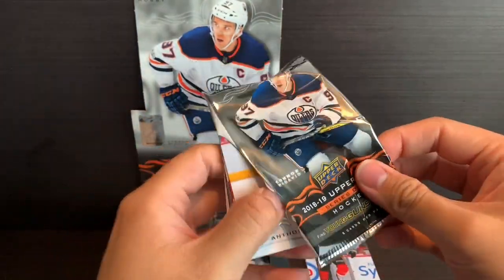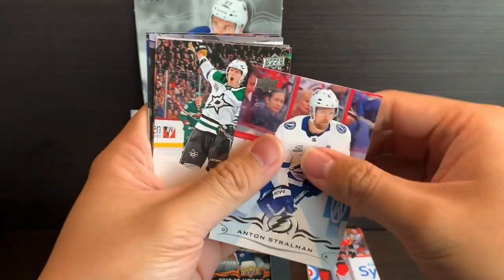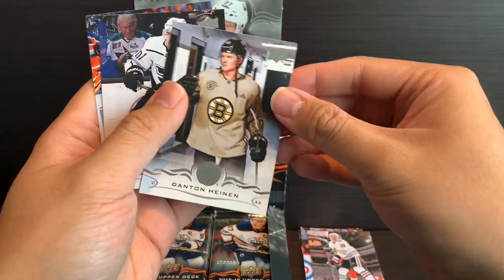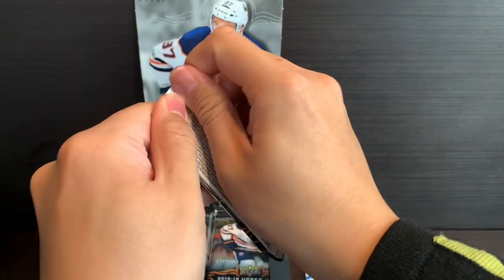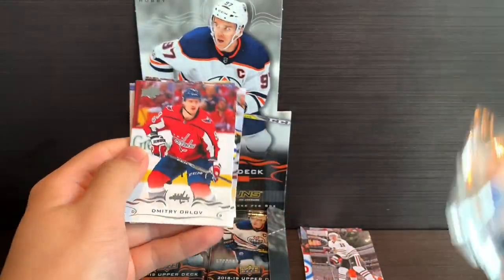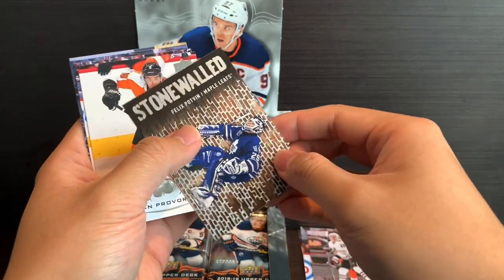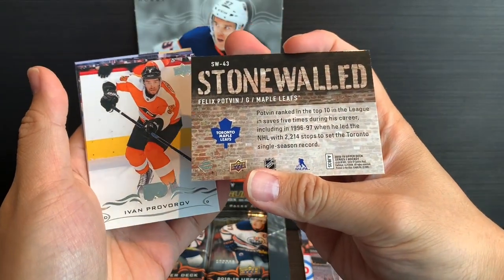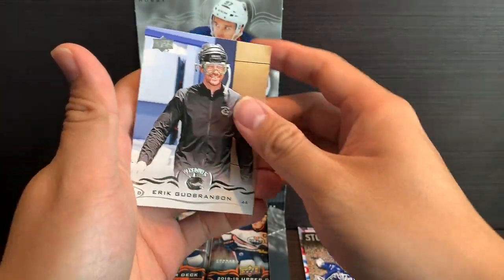These packs are much easier to open than others I've been going through. We got Anthony Mantha, Semyon Varlamov, Anton Stralman, John Klingberg, and a UD Canvas of Artem Anisimov, Anton Heighton, Tanner Pearson, and Leon Draisaitl. Still haven't seen our first Young Guns yet. Dimitri Arlov, Braden Shen, Colton Parayko — Stonewalled — Felix Potvin. I do like the feel of the card, it's quite interesting. Ivan Provorov, Jacob Chychrun, Capo, and Eric Gudbranson.